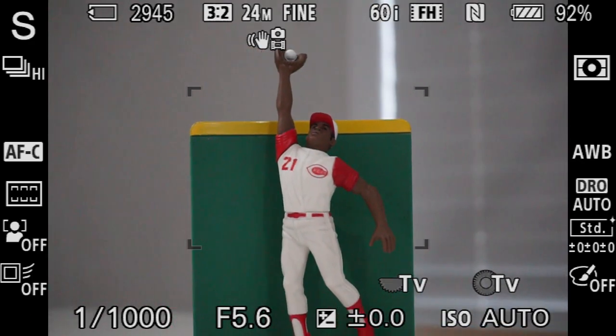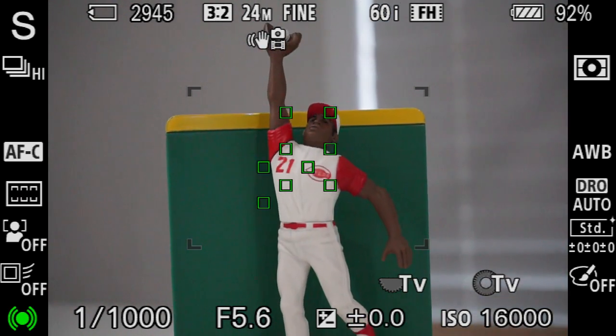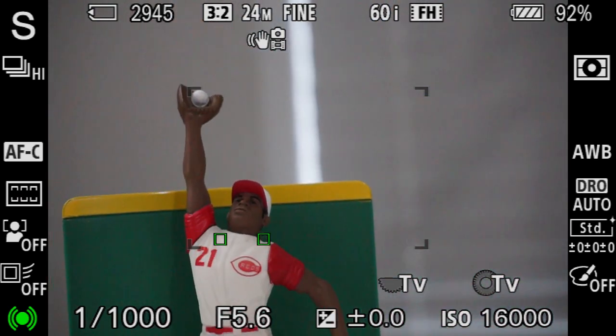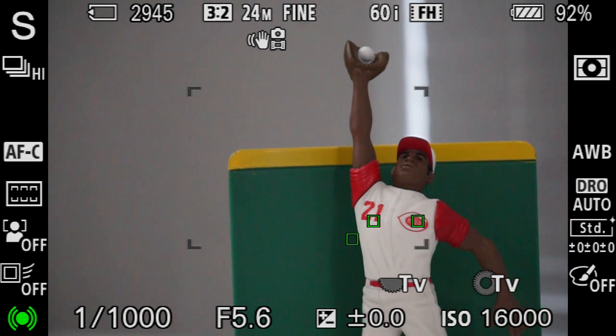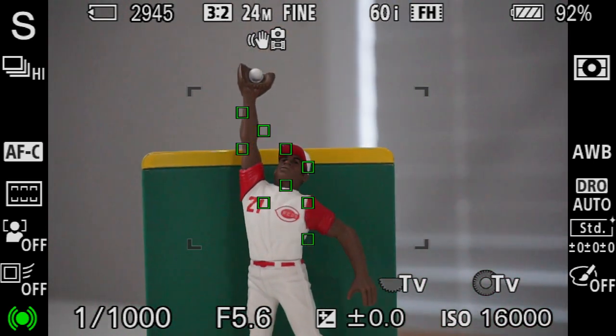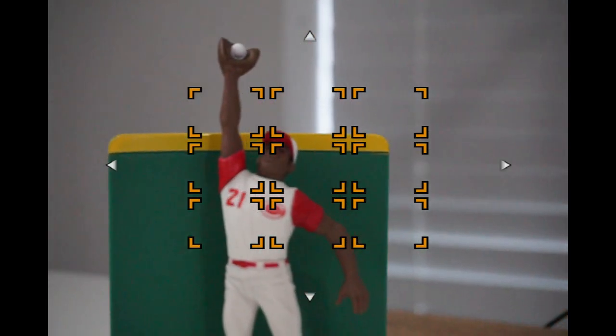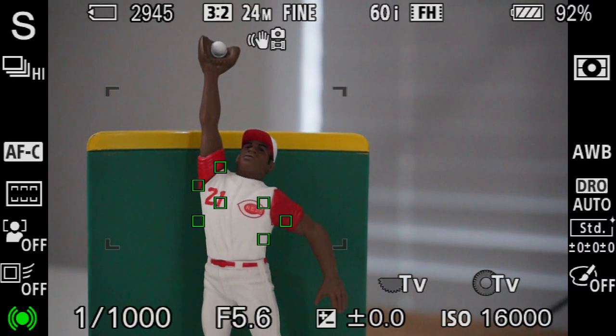Let me show you how this all works. I'm going to point it at a subject and you'll see this frame. As I half-press the shutter, you'll see a bunch of green boxes that stay inside the perimeter of this frame. This helps identify where we want to place the subject, and also helps if there are multiple people in the frame. We can move the zone to wherever we want, and the autofocus points will stay within that zone. To move the zone around, press the button inside the control wheel on the back of the camera, then move the zone left or right as needed.